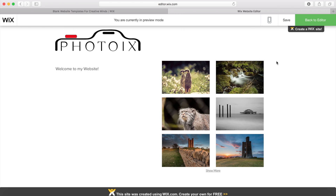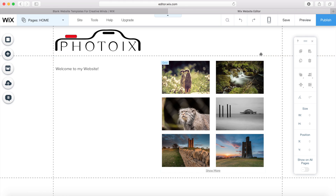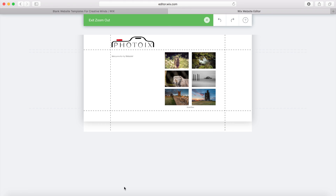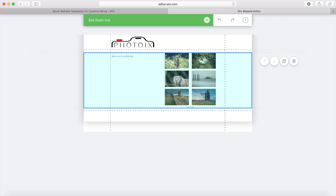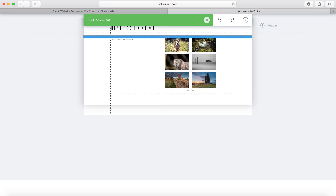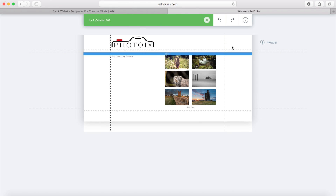We can then go back to preview and I think that looks much better. You can also zoom out and that will put your webpage in the middle of the screen, then you can move stuff around and get a much better overview of how your website looks.